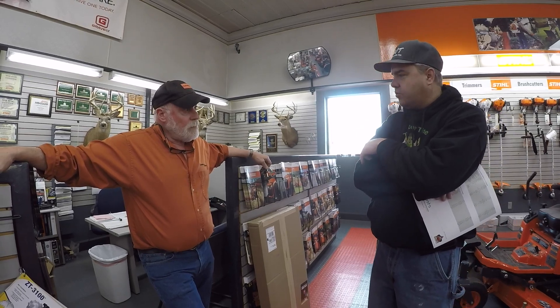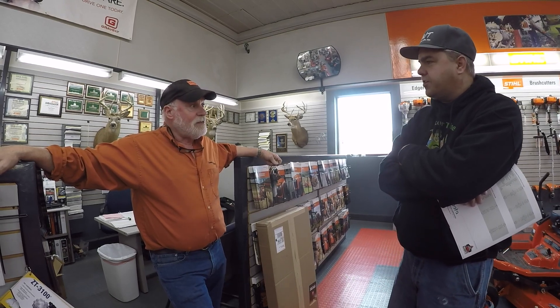Then you jump up to the big one, but we don't want that. We think we want either the 35 or the 47. The 47s are really hard to get — I've got three on backorder right now, so I don't have a 4760. Do you have a 40 here? Yes.